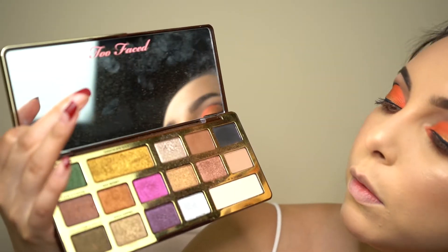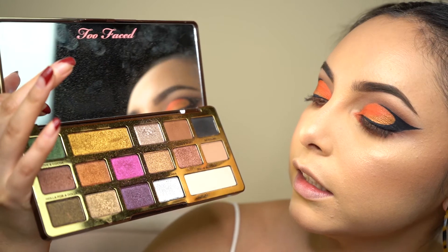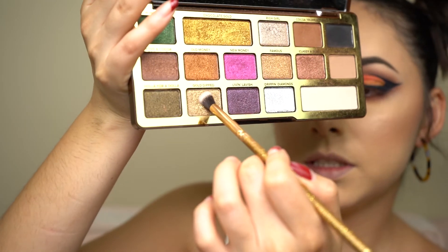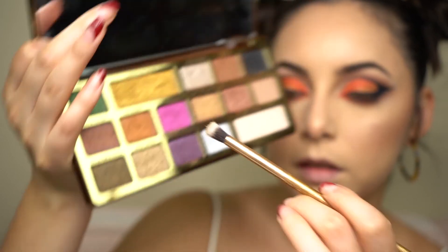I'm going to add a little bit of highlight in the inner corner of my eye. I'm taking my Too Faced Chocolate Gold palette and going into the shade Gold Dipped, adding that into my inner corner.